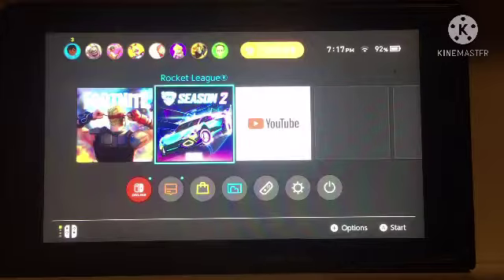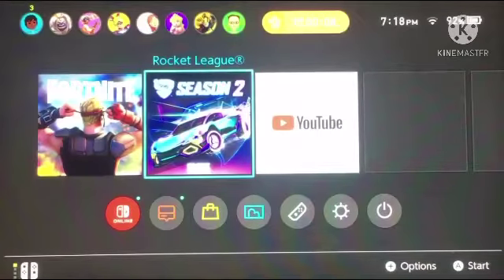You can use your box to support your Switch in the right direction. So now I will show you how it looks like cropped. I guess this is what it looks like cropped.